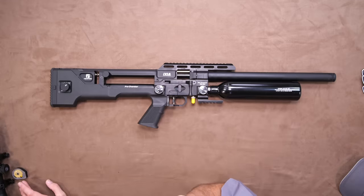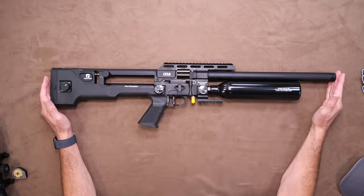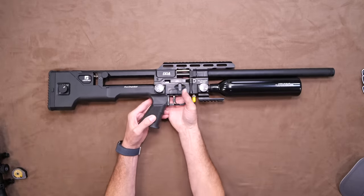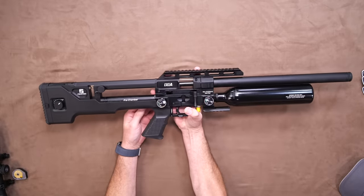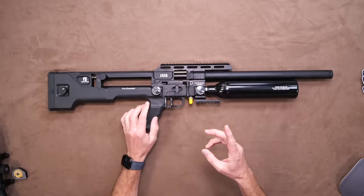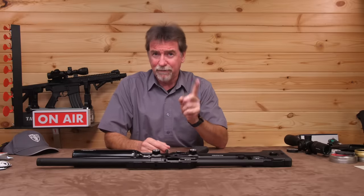Anyway, that's the rant out of the way. Let's look at this Ixia. It is 850mm or around 33.5 inches long and tips the scales unscoped at a meaty 3.9kg. It's all black, skeletal, and tactical in styling, with not even a splinter of wood in sight.